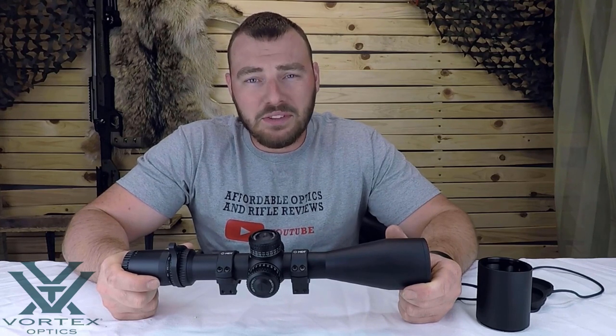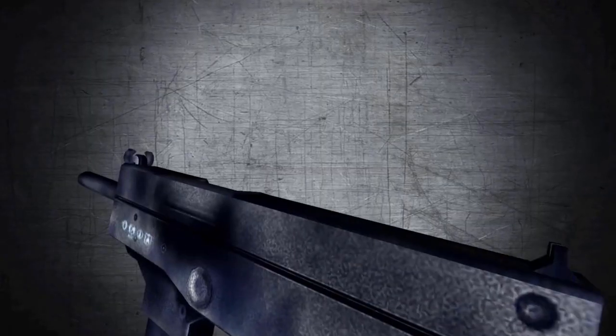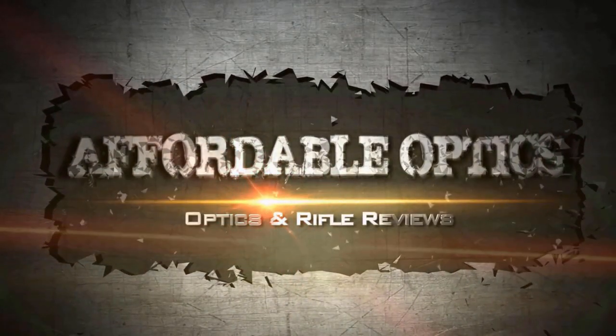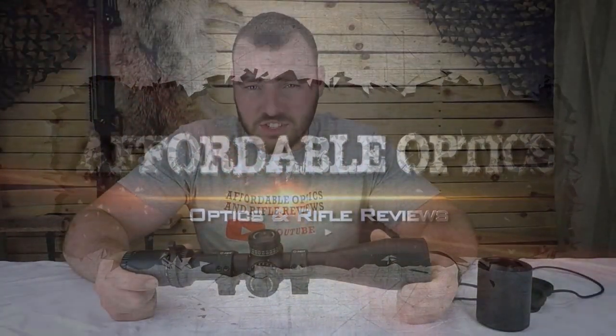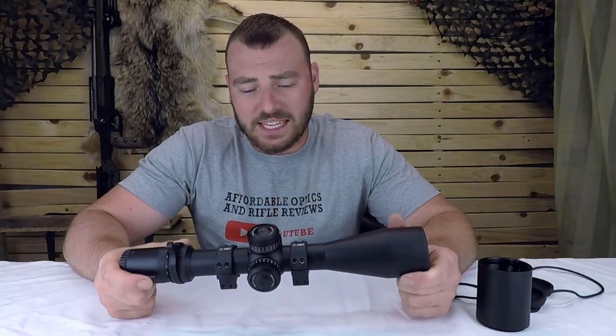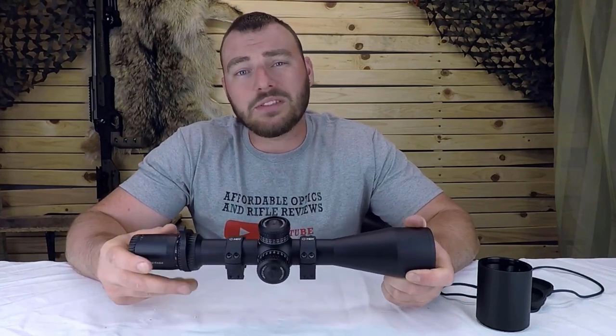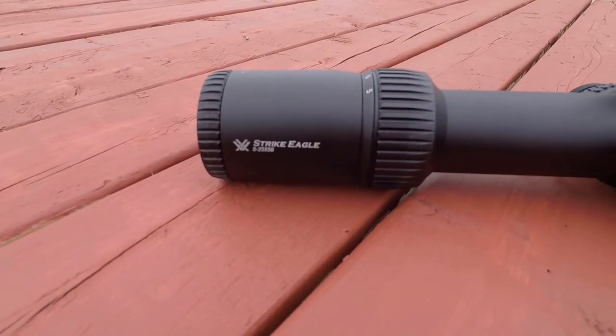Welcome back to Affordable Optics and Rifle Reviews. Today we're reviewing the Vortex Strike Eagle 5-25x56. This optic is generally catered towards PRS competition type shooters at a price that is typically much lower than PRS type rifle scopes. It sits generally between the Vortex Diamondback Tactical and the Vortex Viper PST.